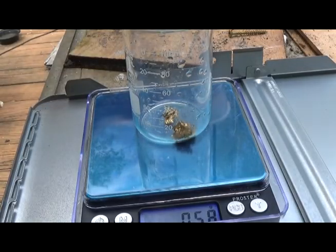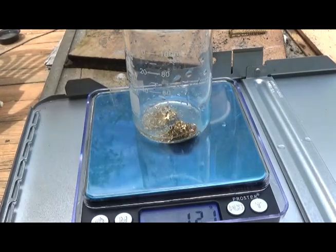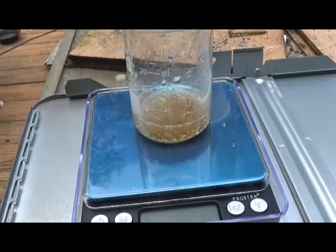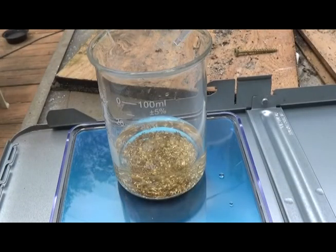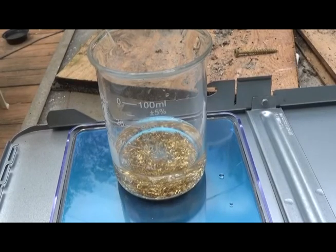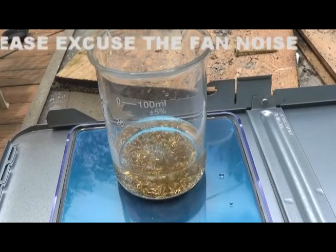We'll go with half a gram — actually a full gram, half a gram, that will work. We know what we've got now so we don't worry about the weight anymore. We'll turn off the scale and pour a little hydrochloric acid in it. Then 1 ml of nitric acid — nitric that's a couple years old — looks like we have a reaction. Beautiful. Let's just sit here and watch it work.